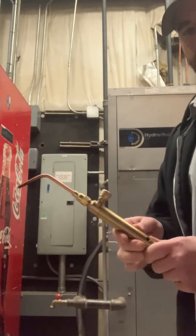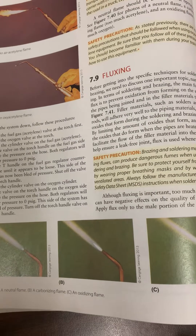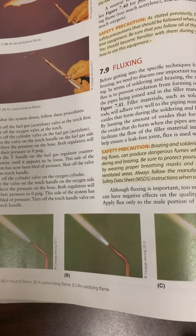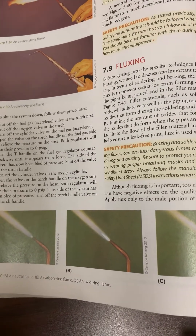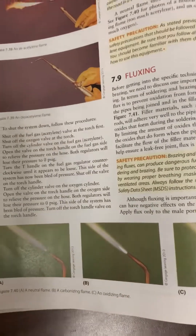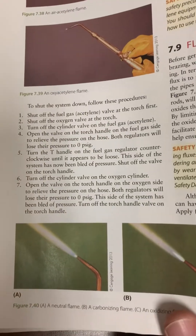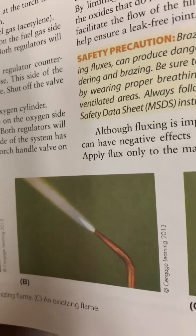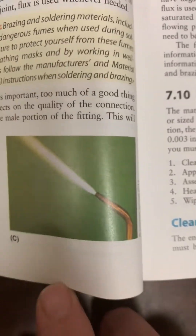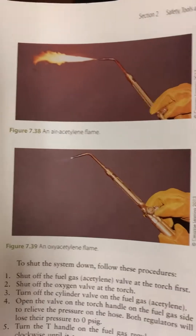The acetylene gas is red and oxygen is green. If you look here, this is the Refrigeration and Air Conditioning Technology book — I think this is the seventh edition. I'll put a link for the latest edition and where you can get this book if you're interested. Just to go over the flames real quick, you've got A, B, and C, and each of these represents a different type of flame.